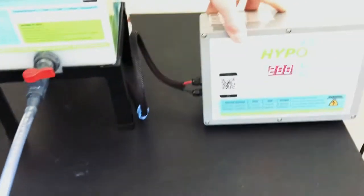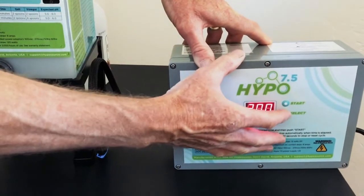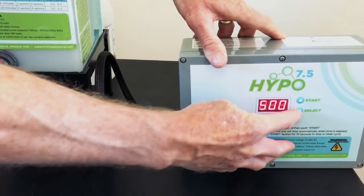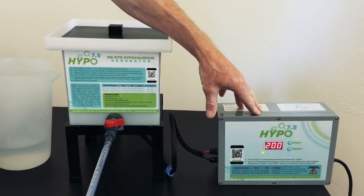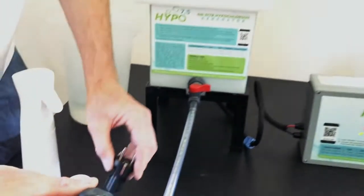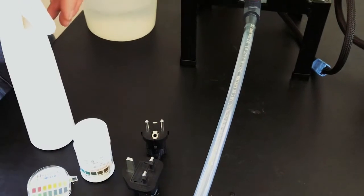Likewise, a very durable power supply, which we make with an option of running either 200 or 500 parts per million — you can choose whichever one you want. This power supply accepts 110 or 230 volts. It's universal — it'll work anywhere in the world. We supply you with a UK plug and a Schuko plug. It's ready to ship worldwide.